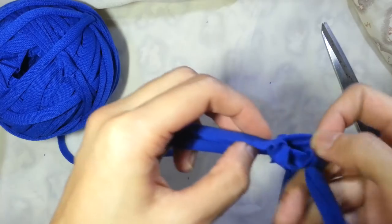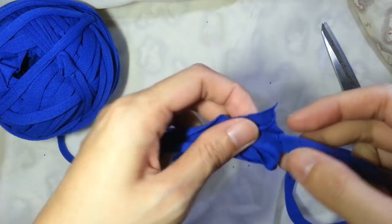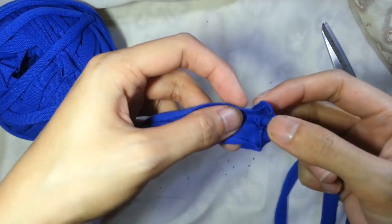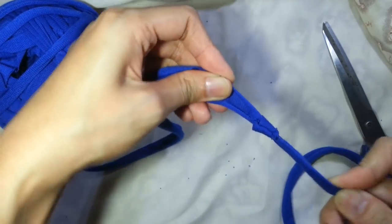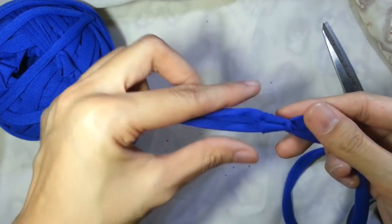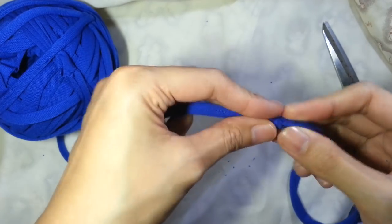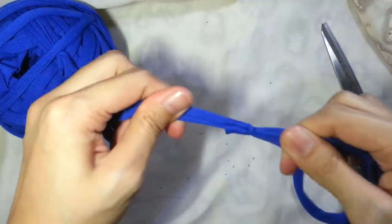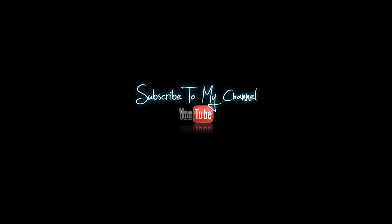And then when you're close to the end, slowly pull it and watch as the ends curl up. And now you're done! No bulky knots! Thank you so much for watching and please subscribe to my channel. Bye!